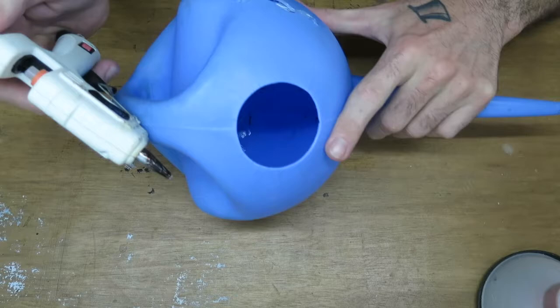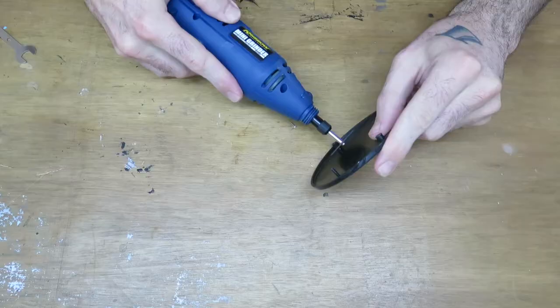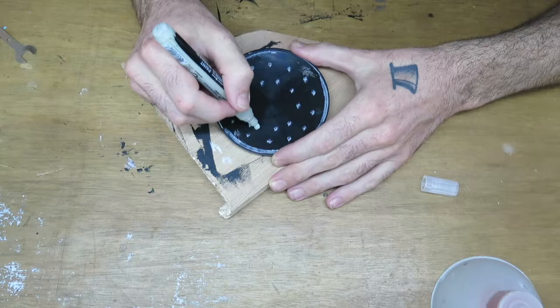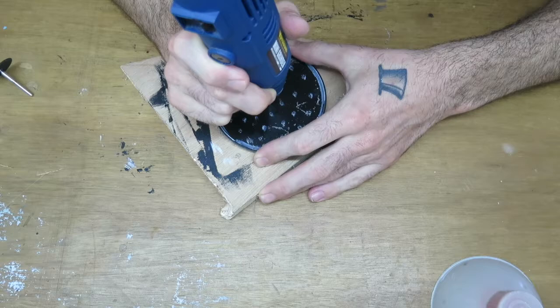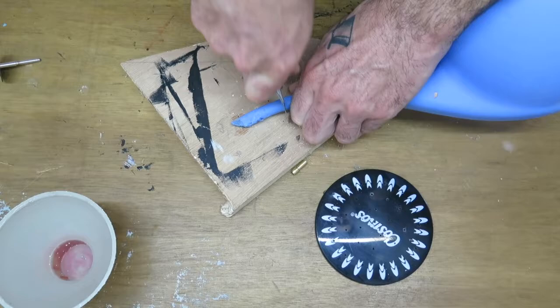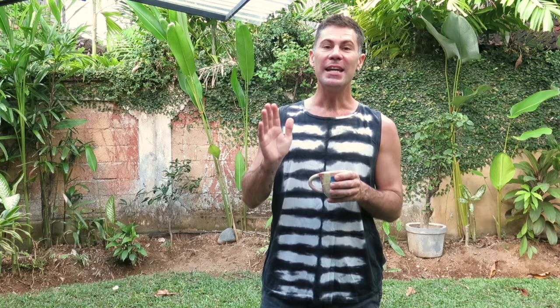Hot glue goes onto the plastic, sealing the cracks together. The drill cuts off the plastic bits, a marker draws a circle around the plastic piece and marks the dots, then the drill makes the holes. The blade cuts off the tip to release the wider hole. The drill goes.